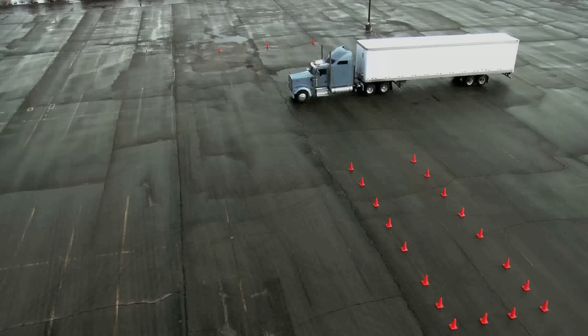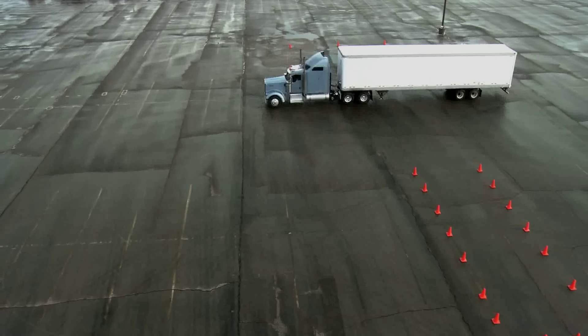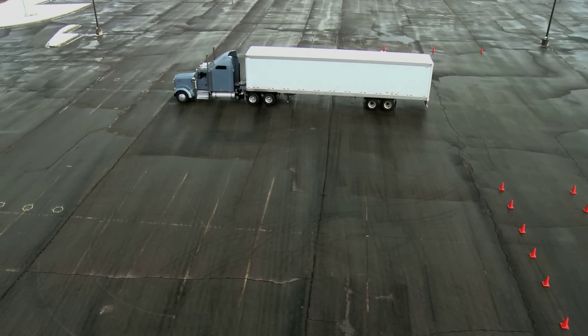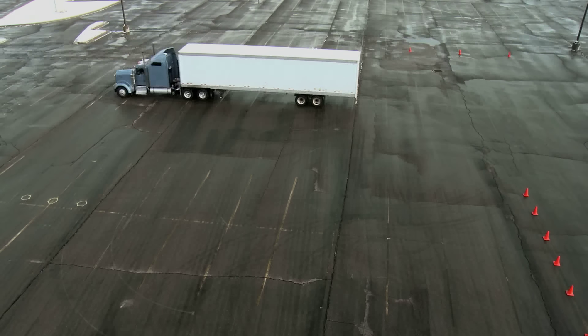Driving perpendicular to the alley, pull the truck past the alley, aligning the truck about halfway between the alley and the boundary line, slightly favoring the alley side of halfway. Give myself a little bit of a space cushion. I chose to go about the middle with this tractor's turning radius. Make sure you pull the truck a good length past the alley.